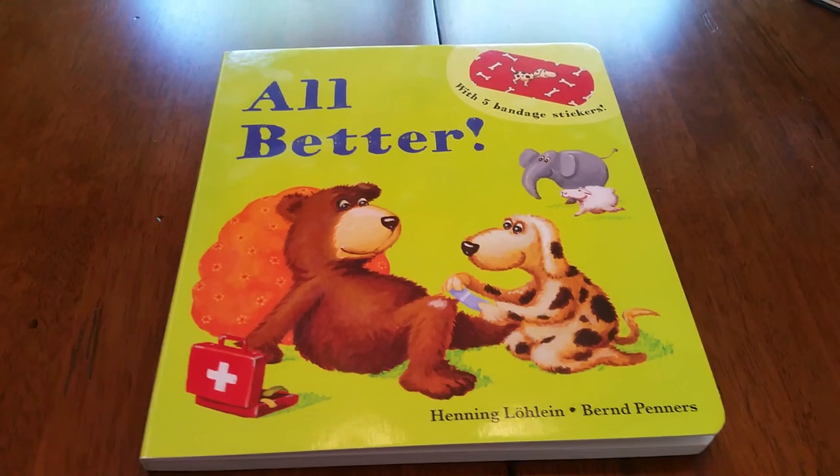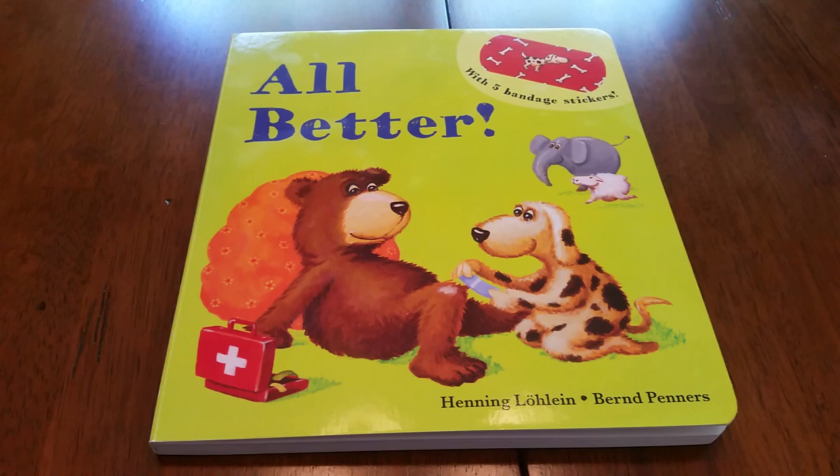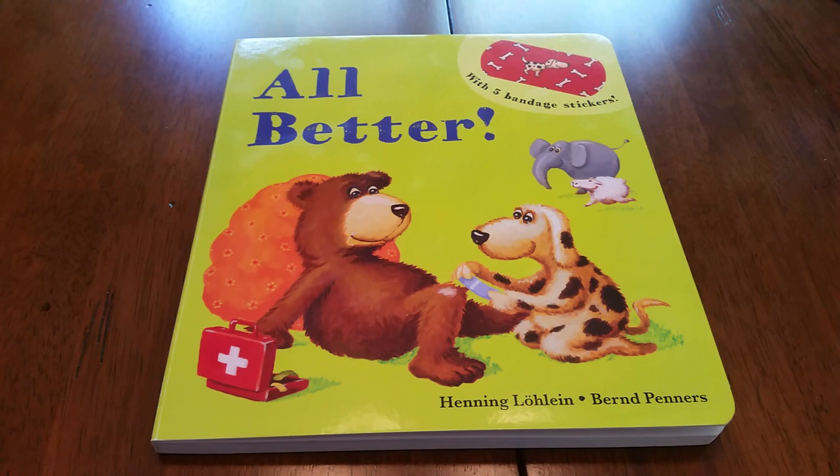All Better is a super cute book. If you have any kids in your home that are obsessed with band-aids, and honestly what kids are not, this is a super fun one for them that feeds their obsession without breaking your bank.